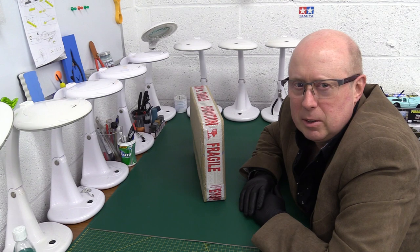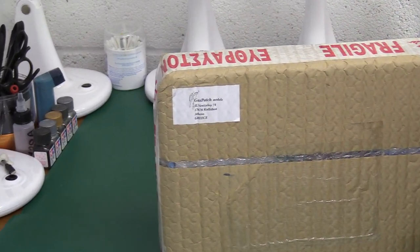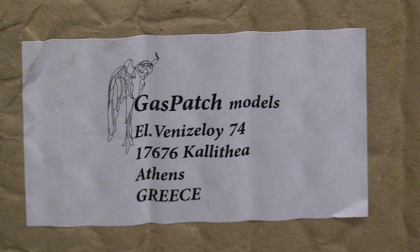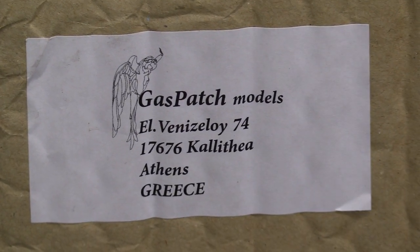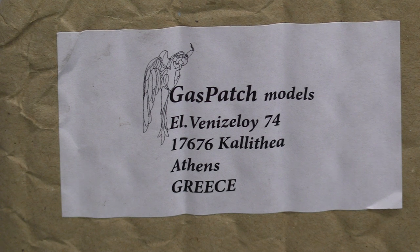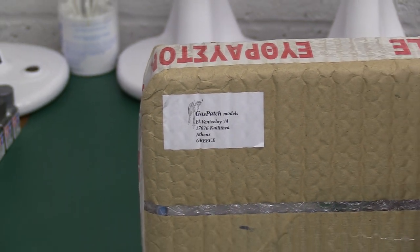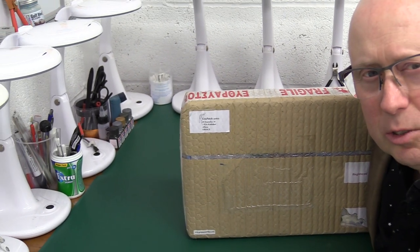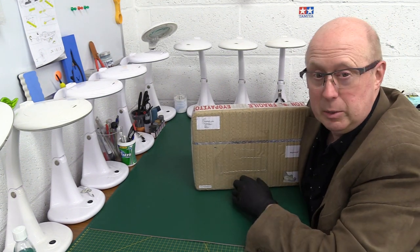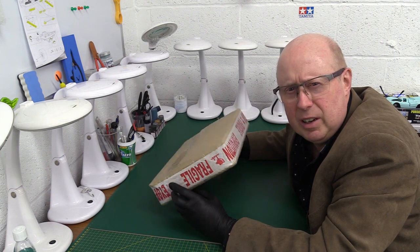This has come from the land of Greece — the land of legends, of myths, Homer's Iliad, Troy, Jason and the Argonauts, all that stuff. The company in question is Gas Patch Models from Athens — from Piraeus. These guys are well known for their resin aftermarket items, and what they're most famous for until now is beautiful little detailed resin guns for World War One aircraft — Spandau machine guns, Lewis guns, Vickers guns on the British, French, and American aircraft.